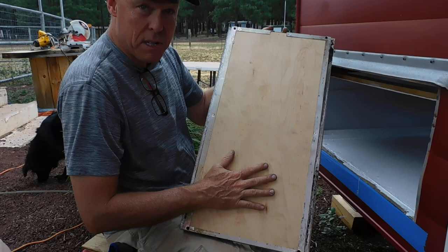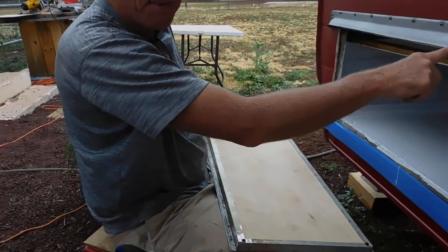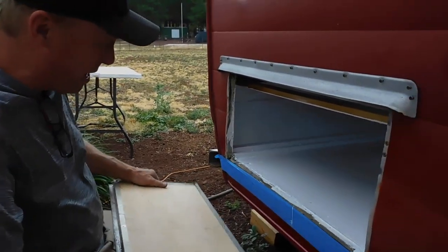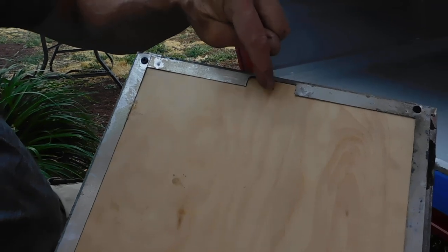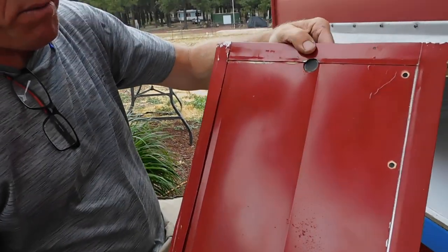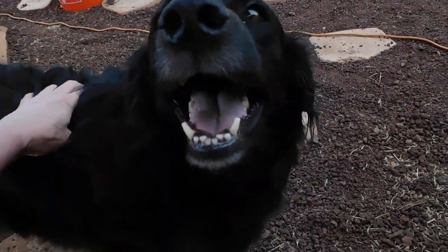We're going to let the adhesive set overnight, we're going to paint this, get the frame put back in here, polish up the eyebrow, and get this reinstalled and route out for the door locks and bore through the existing hole. See you tomorrow!